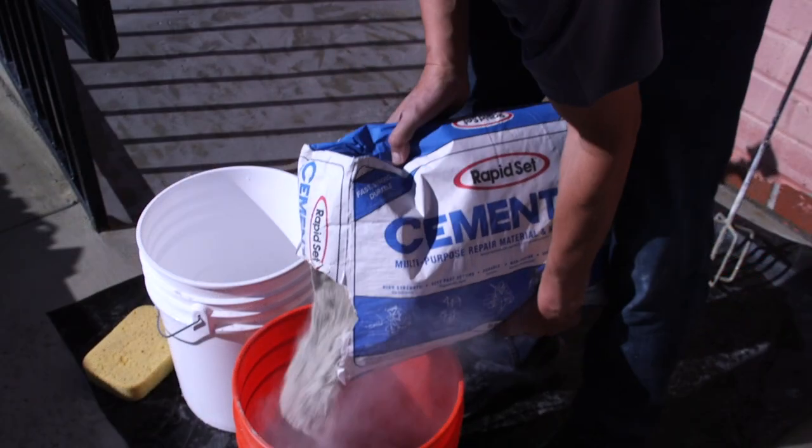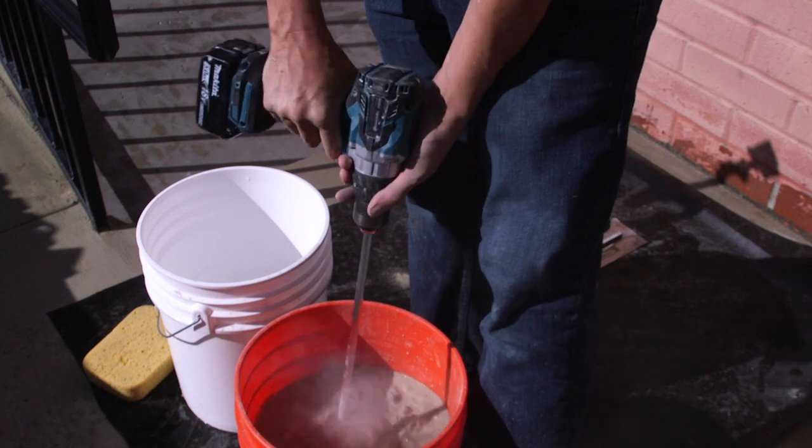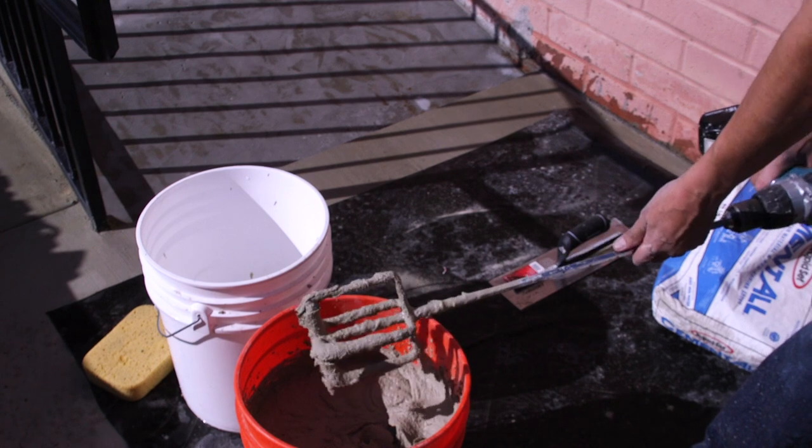Mix the product with a power-driven mechanical mixer with 3 to 5 quarts of water per 55-pound bag. Mix for 1 to 3 minutes or until you achieve a lump-free, uniform consistency.